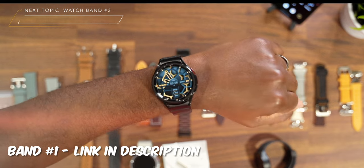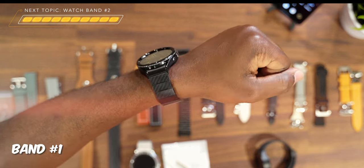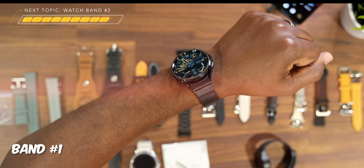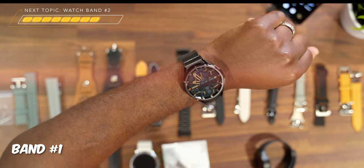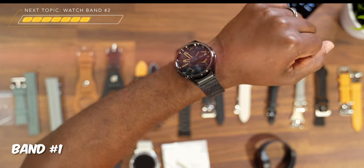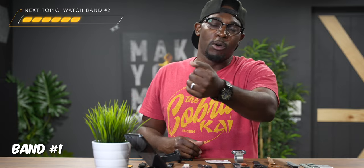The first band I want to show you, I like for three different reasons. The first reason is obviously it being carbon fiber — to me, carbon fiber with everything is a major W. It just looks so clean and so stealthy. The second reason I like this band is the fact of it being so lightweight. It's a super lightweight band, almost to the point where it feels like you're not even wearing anything on your wrist, which is always a W because you don't want arm or wrist fatigue over time.